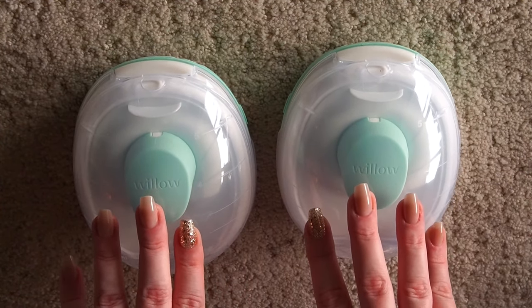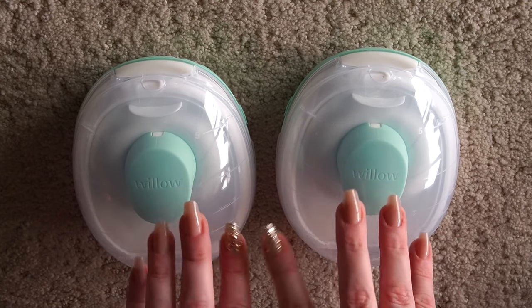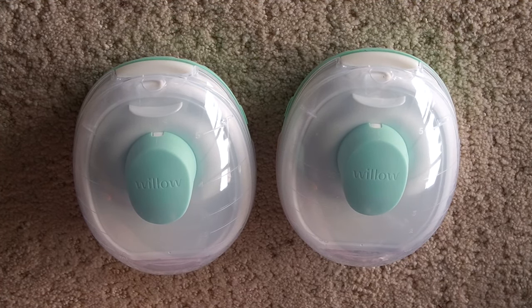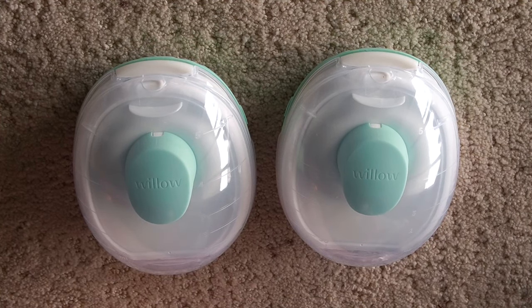Alright, so you have your pump parts all assembled and ready to go. You can download the Willow app if you want to visually see the settings with your pump, but you don't have to. You do not need a smartphone to work this pump. If you do want to visually see your settings, you can download the app and it'll walk you through how to sync your pump to the app. You're not able to control it there, but you are able to see time, record sessions, and things like that. My first breast pump was a Medela Pump In Style — you just twisted a knob and went off of how things felt — so I'm pretty old school and usually don't use apps. Personal preference.